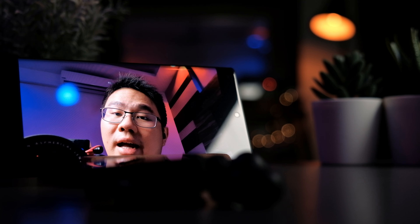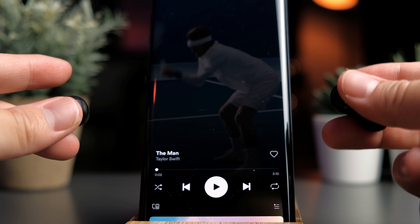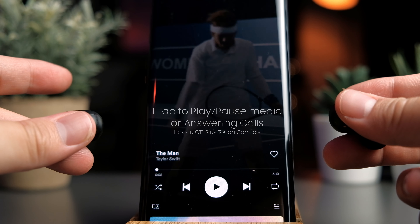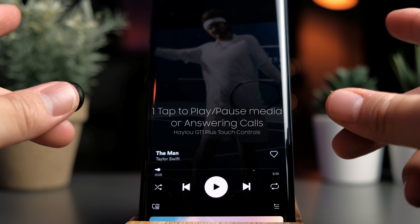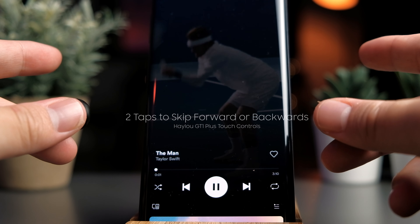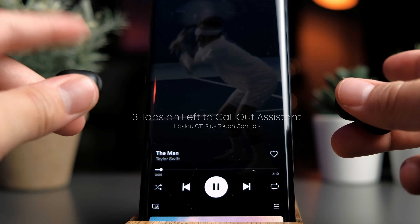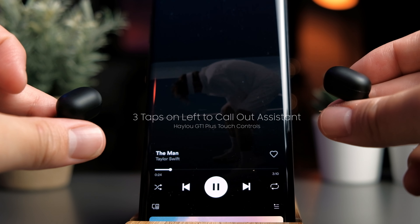The Halo GT1 Plus lets you control almost everything for your media except volume. To play or pause music, or pick up phone calls, simply tap either earbud once. To skip forward, double tap the right earbud; to skip backwards, double tap the left. You can also pull up your voice assistant by triple tapping only the left earbud — it will pause your music and bring up your assistant. Those are all the media controls the GT1 Plus offers.